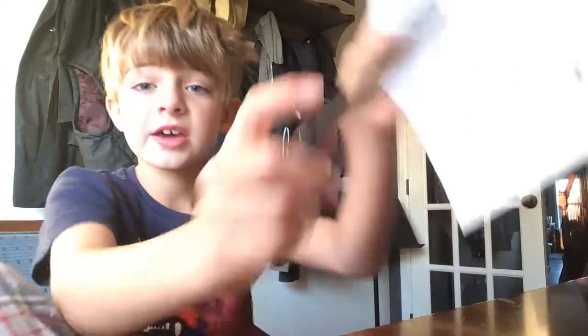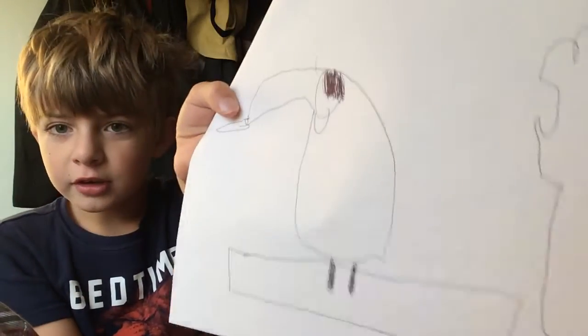Alright guys, that's how you exactly draw a toucan. There you go. Make sure to give this video a thumbs up and subscribe. See you later guys, bye bye.